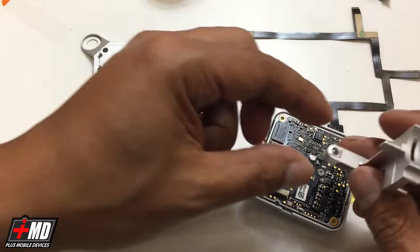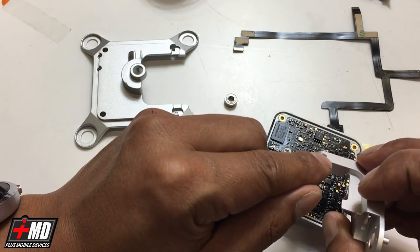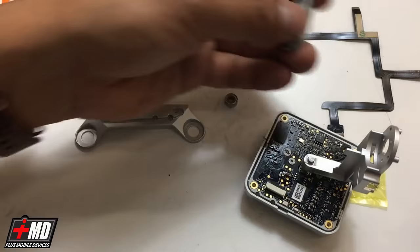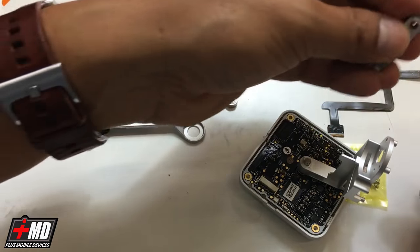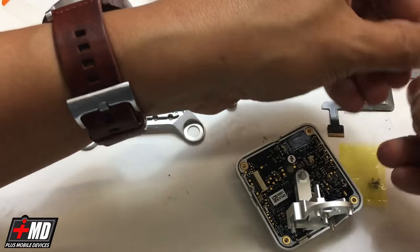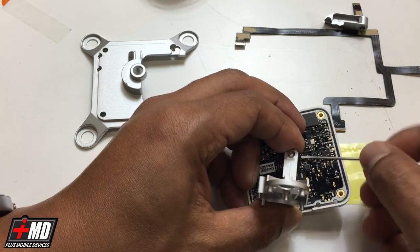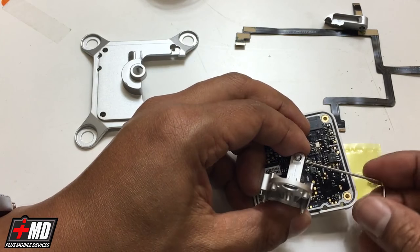Now let's go ahead and put the new yaw arm in, making sure that the screw side is actually facing the smooth one, like this. We're going to go ahead and use the threaded screw from the broken one to replace it. Let's just put it in — you don't have to tighten it, just have it to a point where it doesn't slide off.